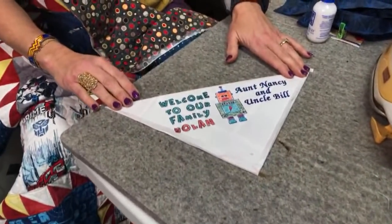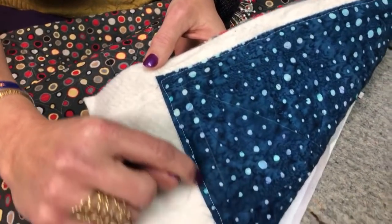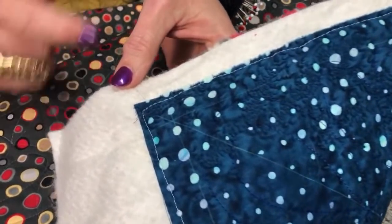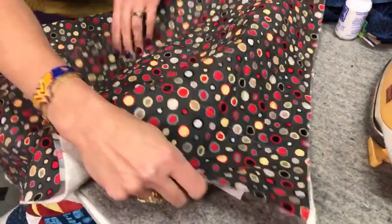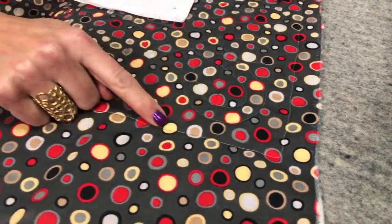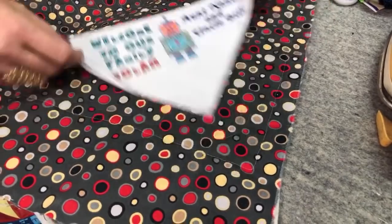Take that square and press it in half so it becomes a triangle. Now we set it onto the quilt. During the quilting process, the first line of stitching at the edge keeps the border in place when quilting. On the back of the quilt, that stitching is approximately a quarter of an inch in from the edge, and that's where I'm going to place the label.